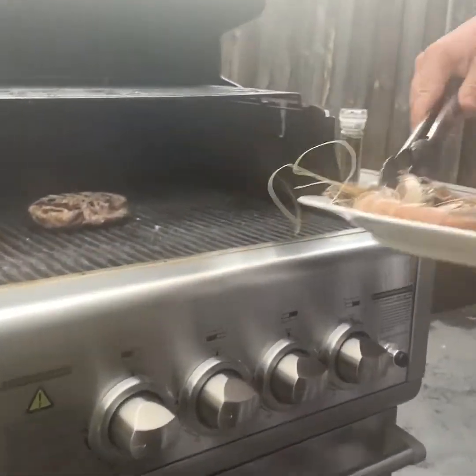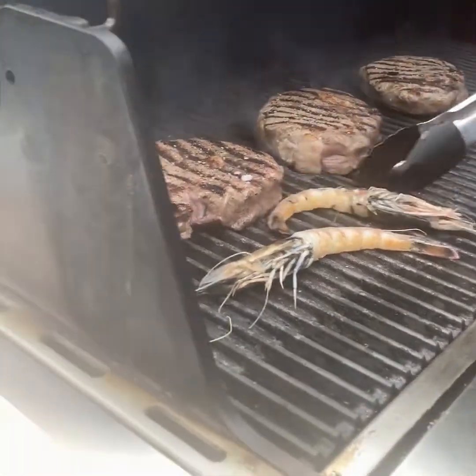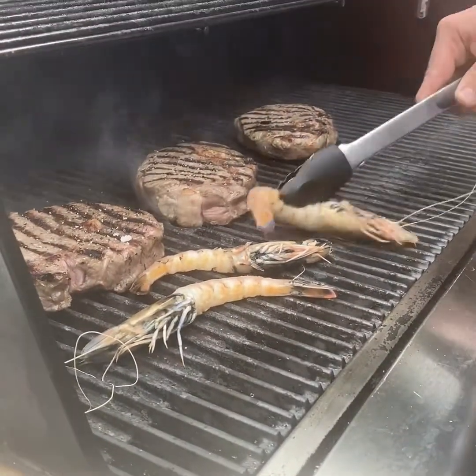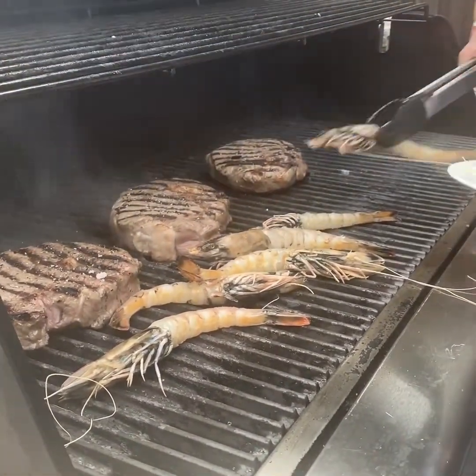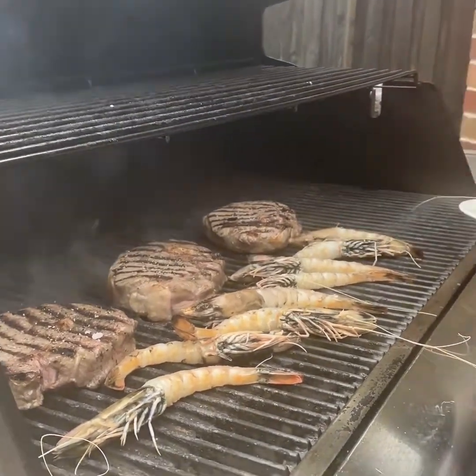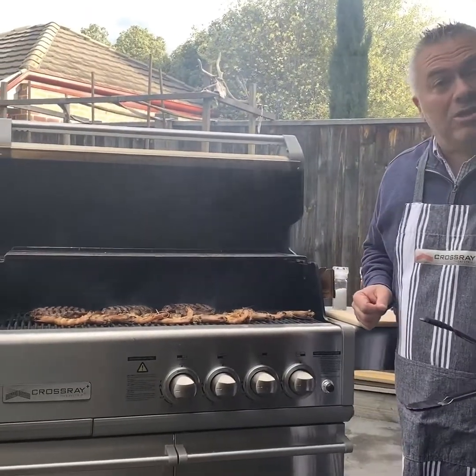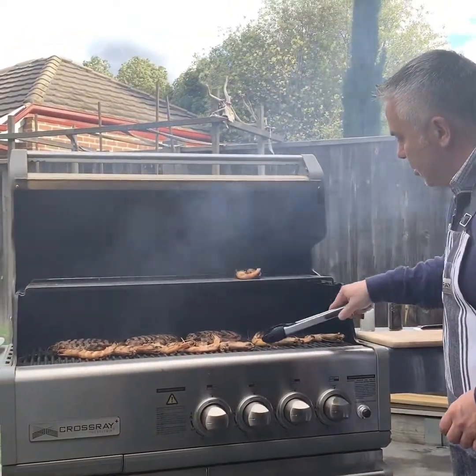Now that we've put the scotch fillet on the cross-ray barbecue and we've turned it over, by the time that steak is ready, these prawns will also be ready. So we'll place them on just like this. We're ready to plate up our scotch fillet; our prawns are cooked as well. We'll put them at the top for now, just on the top grill.